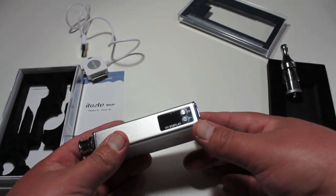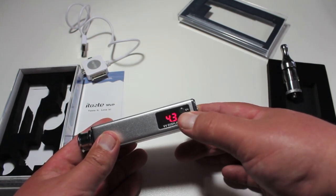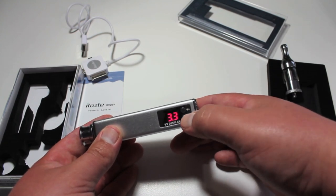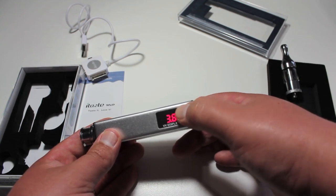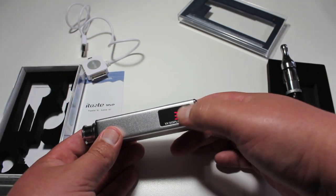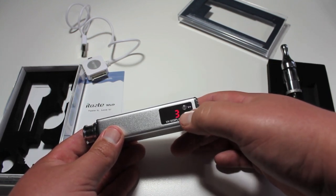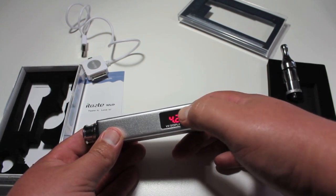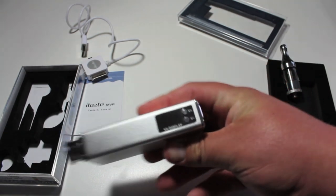It has a mirror-like screen cover on it. You have your voltage up, the voltage down, and this also has a puff counter. You can see right there — I reset it, so three puffs, and then I'm set at 4.3 volts. This goes down to 3.3 volts and up to 5 volts. If you hold it, it doesn't auto-scroll and it doesn't round-robin — I'd like to see it have a round-robin and an auto-scroll. It stays at 3.3 and stops at 5. I'd like to see this go to 6 volts, and I'd like to see this have an ohmmeter — why doesn't this have an ohmmeter?